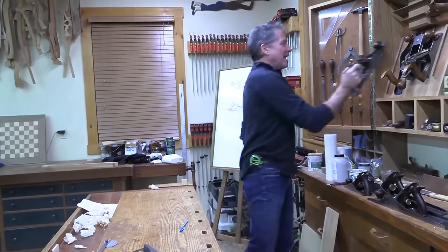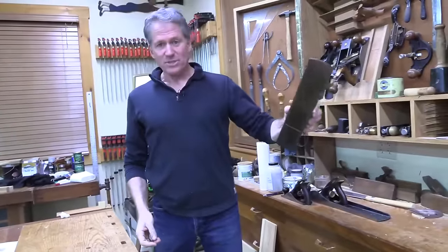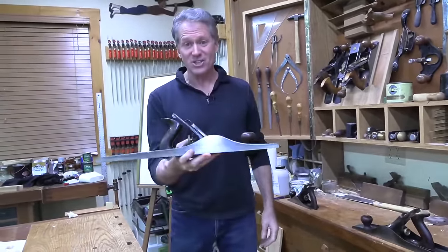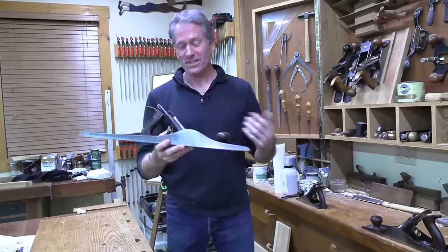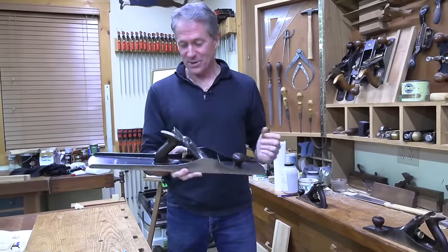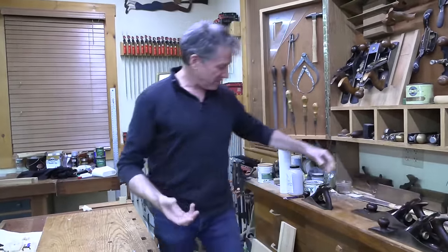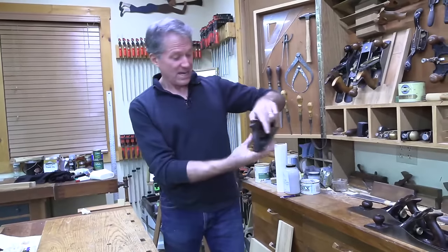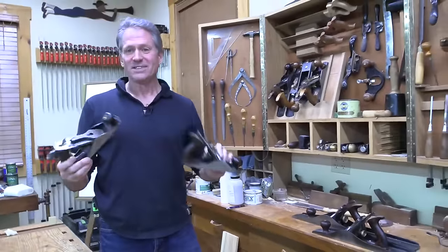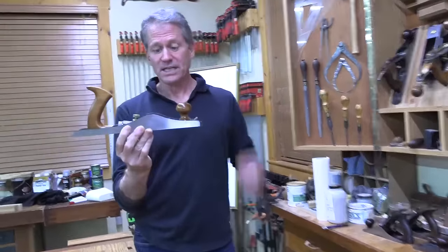So that's the jack and that was the jointer. We're not going to talk about the number six, which is in between the two, or the number eight, which is even larger. This is fun for me because a friend helped me restore some of these old planes - I've got almost all the same vintage as my grandfather's. Here's the number three, and I've got the number four - I just need the two and the one. The ones are pretty expensive. This is the number 62 Lee Nielsen.